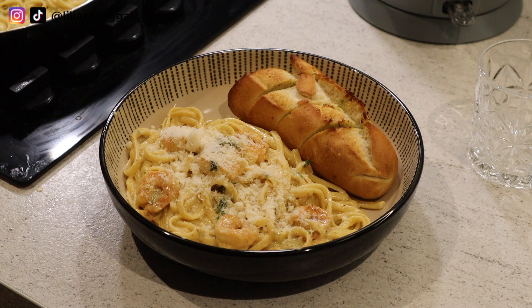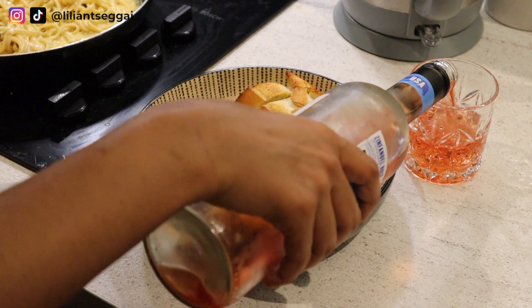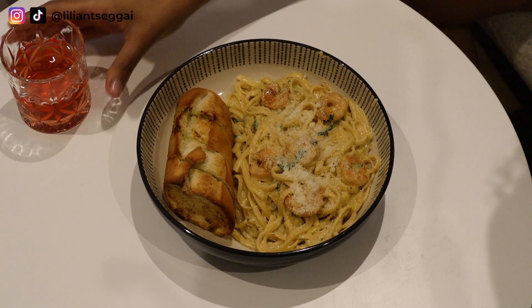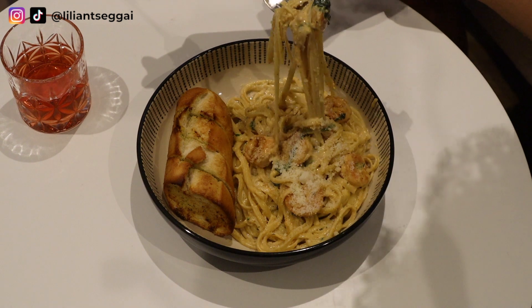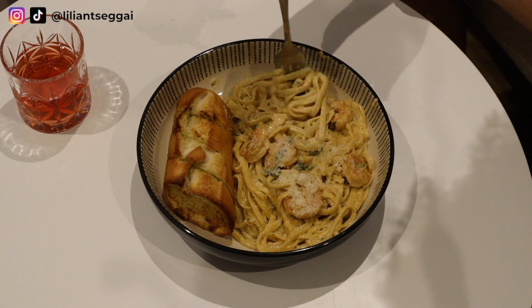And that is it — it is super easy, super quick, and so delicious. You can switch out the shrimps for chicken as well. It's just such a comfort meal and I love it. I hope you guys enjoyed this video. Make sure to subscribe if you haven't already and give this video a big thumbs up. Thank you so much for watching. I love you guys and I'll see you in the next video. Bye!